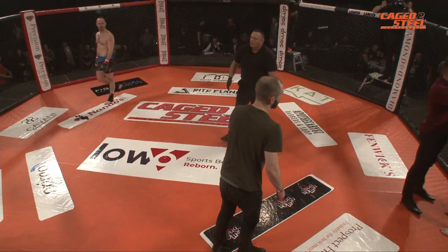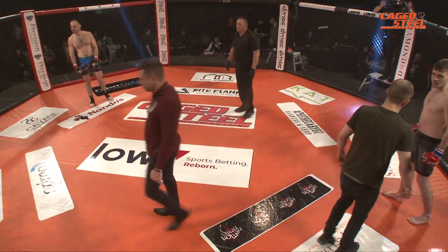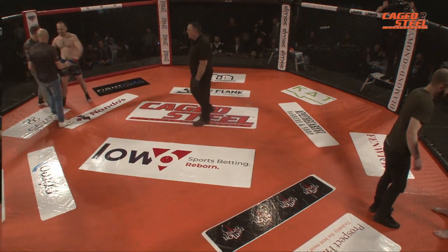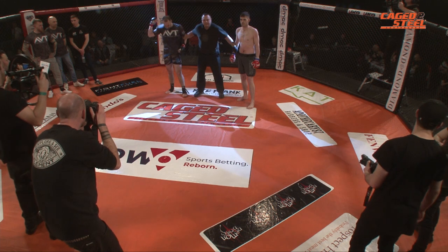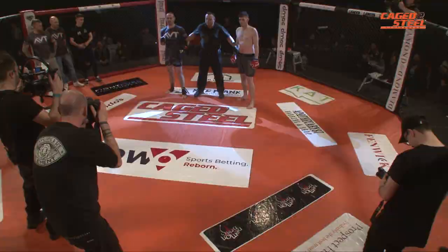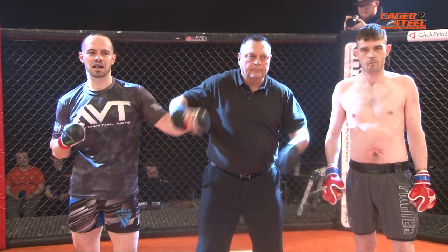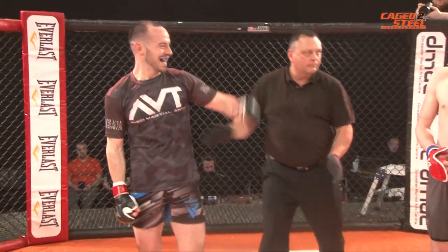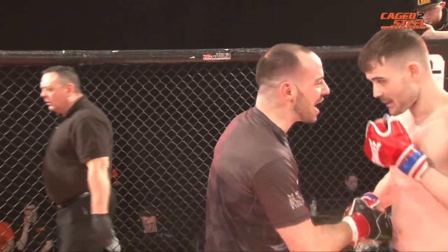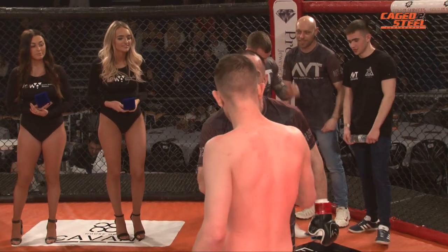Congratulations to Bill Manley on his first fight and his first victory in round number one. Fight brought to you by Marquez. Ladies and gentlemen, at one minute forty seconds of round number one, your winner by way of verbal tap out — Bill Manley! Please put your hands together for Ryan Knight as well.